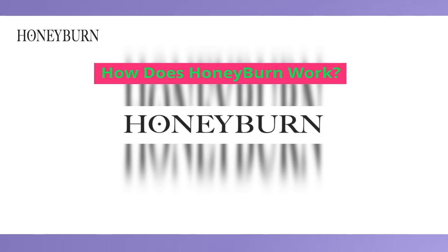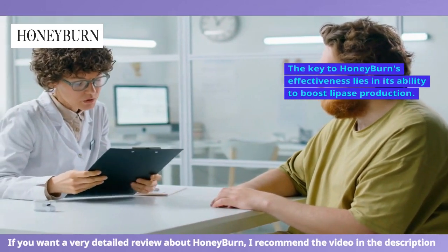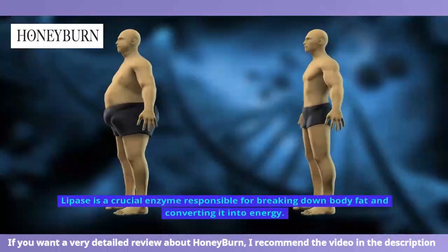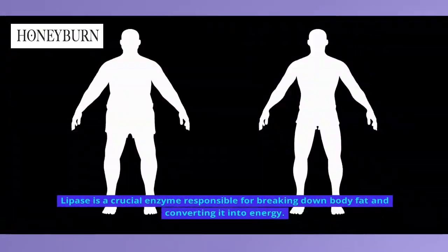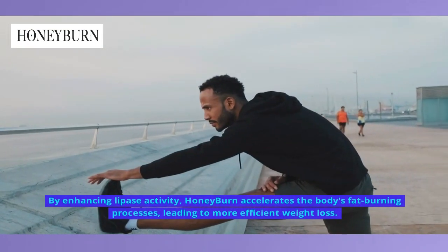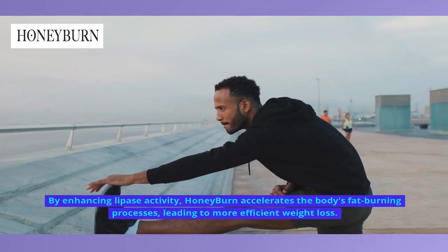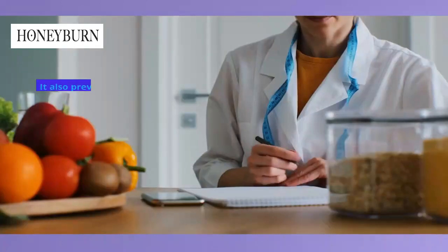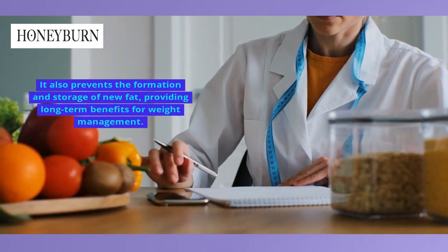How Does Honey Burn Work? The key to Honey Burn's effectiveness lies in its ability to boost lipase production. Lipase is a crucial enzyme responsible for breaking down body fat and converting it into energy. By enhancing lipase activity, Honey Burn accelerates the body's fat-burning processes, leading to more efficient weight loss. It also prevents the formation and storage of new fat, providing long-term benefits for weight management.